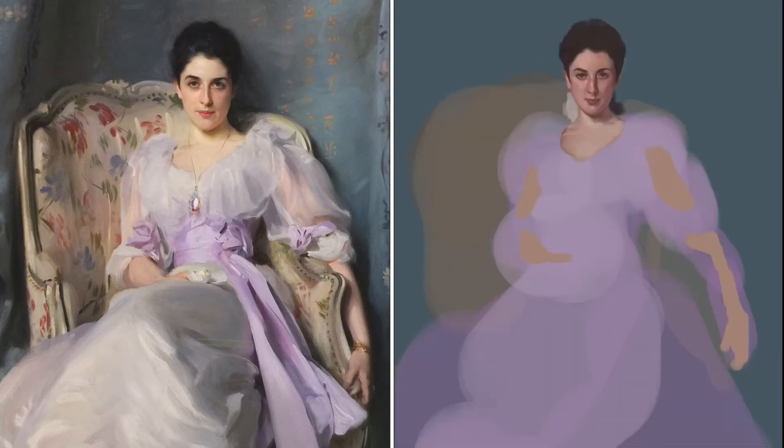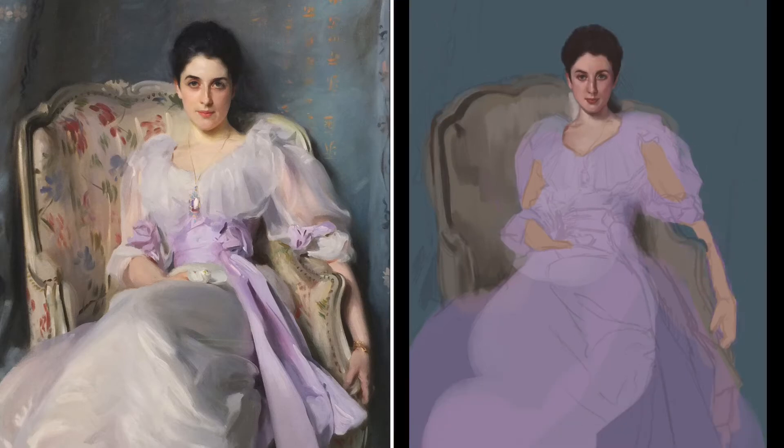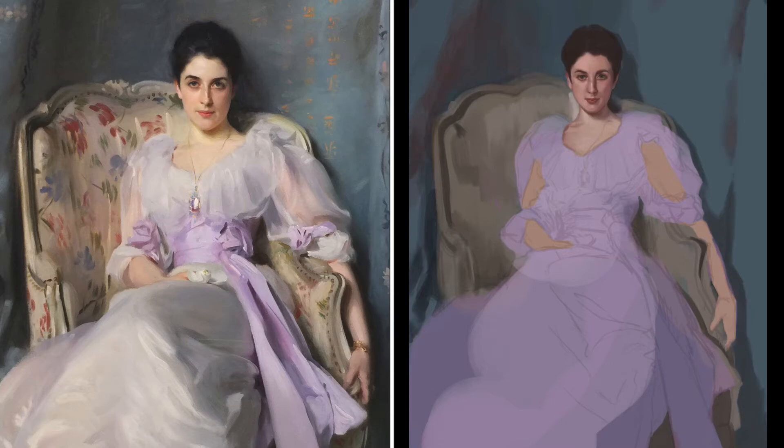In terms of the composition, the figure is placed in the center of the canvas, but I really like how Sargent has her sitting at an angle in the chair. The asymmetry of the chair makes it a much more interesting composition. Right now I'm just laying down some colors of the background, the chair, and the drapery so that I've got some values to compare and contrast when painting the figure.